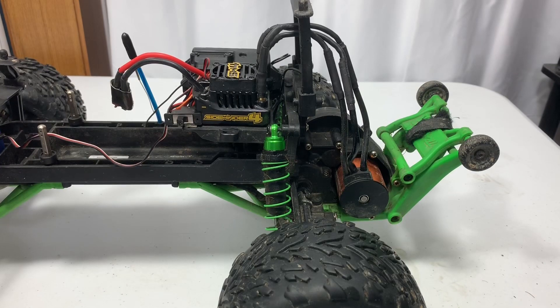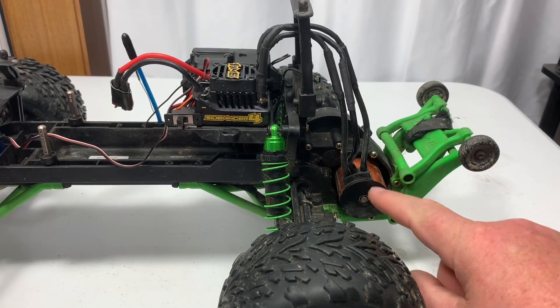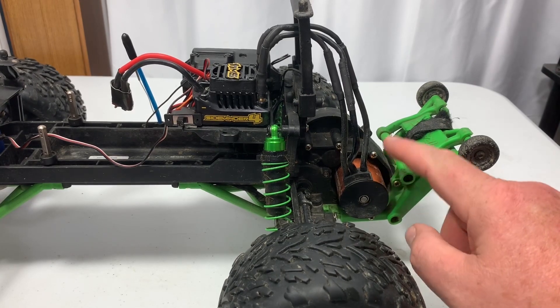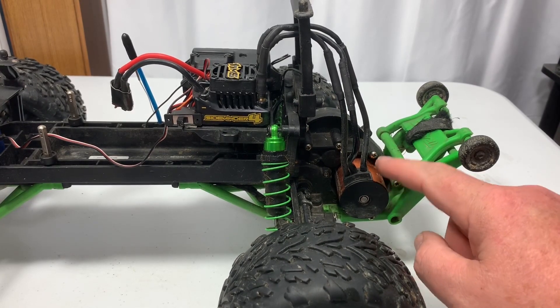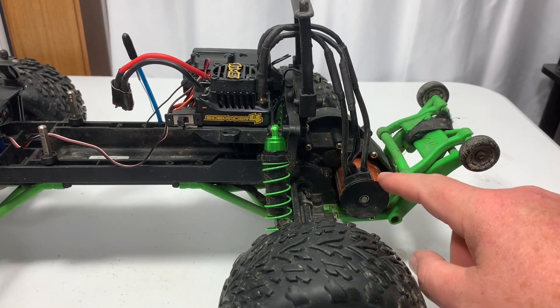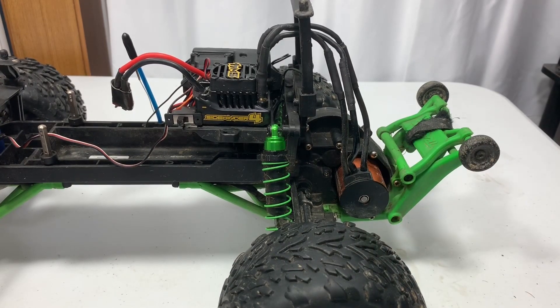I'm going to add this into the video — this is the RC Running 3500KV motor that I got installed. I'm going to show you what it looks like right now, then take it out and look at it side by side with the Castle motor, and then put the Castle motor in and take a final look at it.